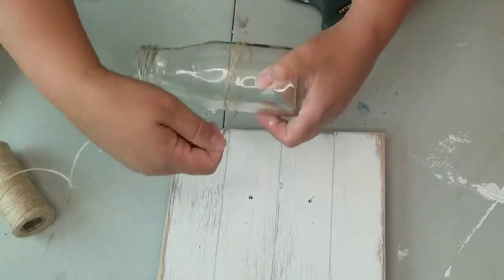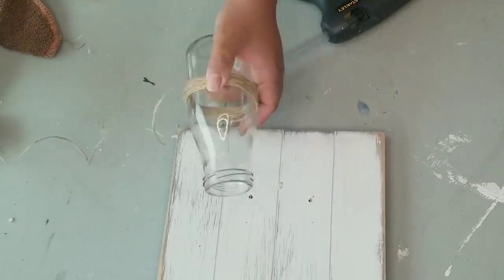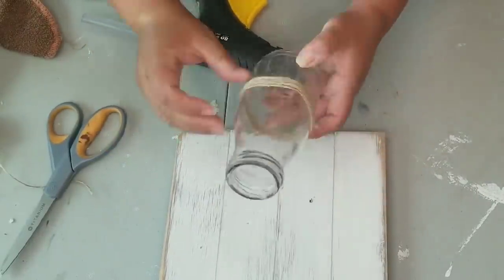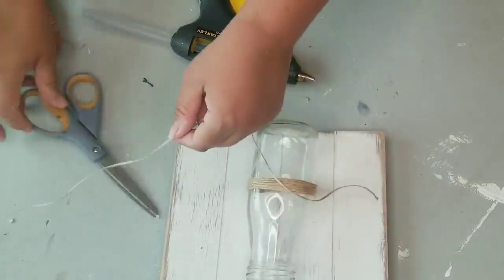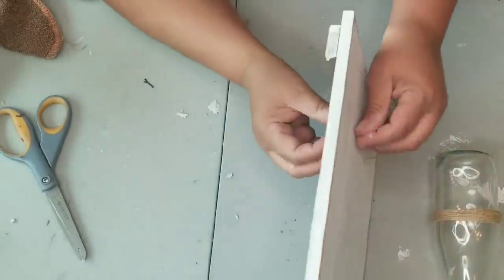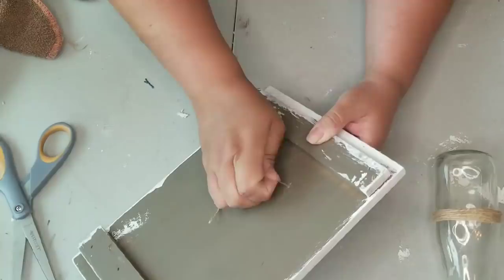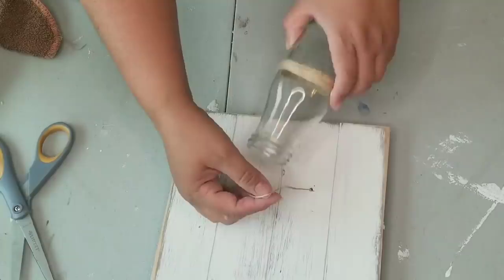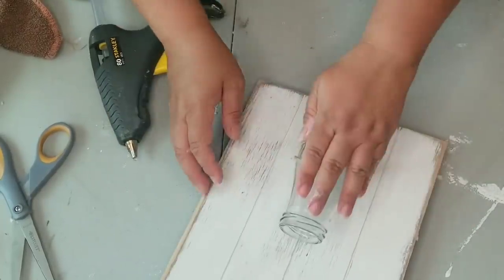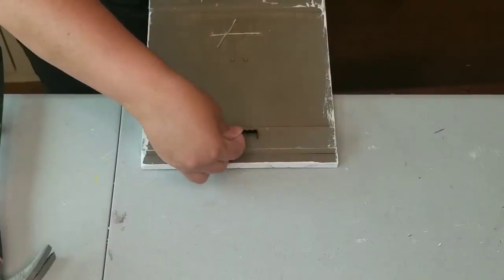First I'm going to hot glue a little bit on the jar to secure some jute twine that I'm going to twist around several times. The jute twine is what I'm going to use to secure it to the board, and it will blend in on the jar. I'll thread the jute twine through the two little holes I drilled, then place the jar. I'm threading it first because it's easier than threading it when the jar is already on the board. I'm adding a little hot glue to the back of the jar to keep it sturdy as I tie it.